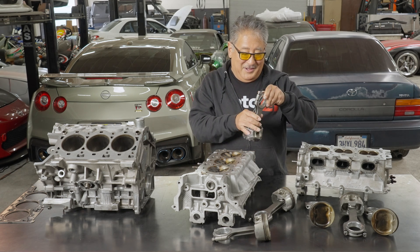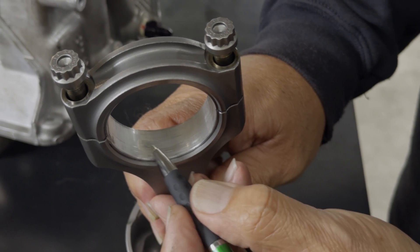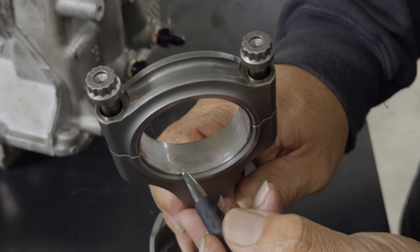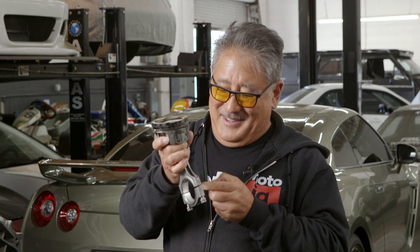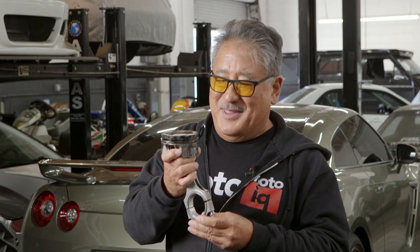When you look at the rod bearings, you see that the top part of the rod bearing has a lot more wear than the bottom side. This is because of the hammering force of detonation banging down and actually wearing the tops of the bearings more than the bottoms.